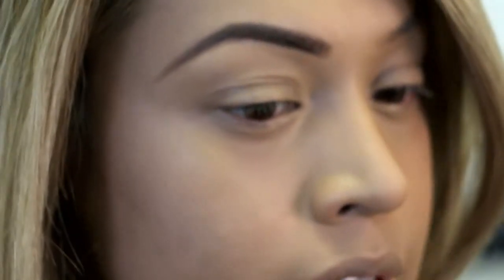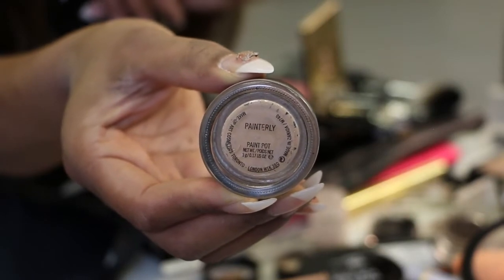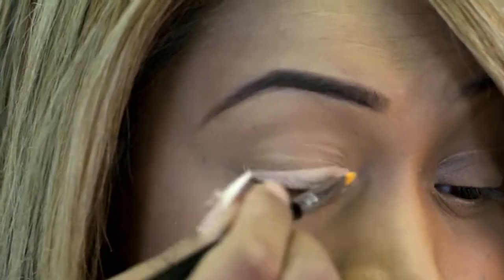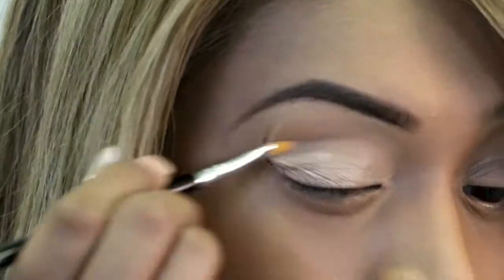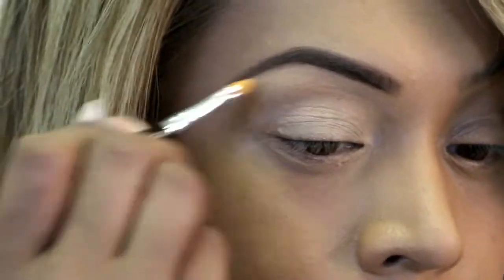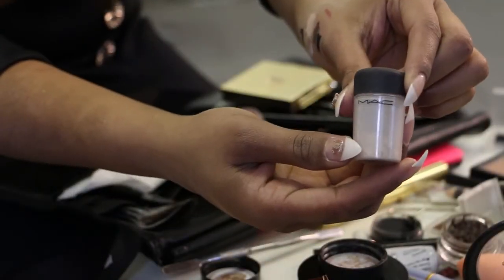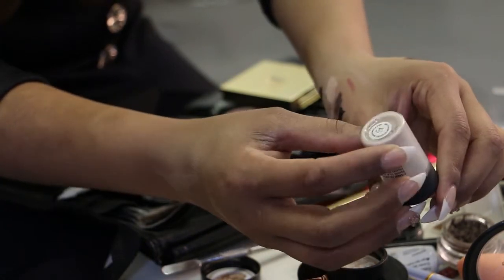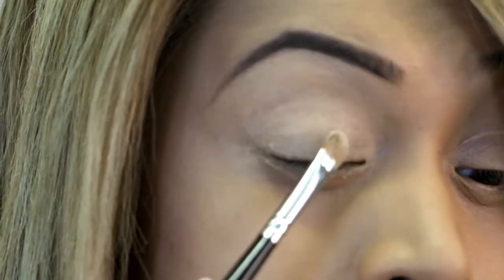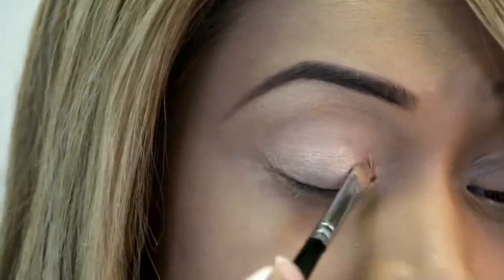Now we're going to prep our eyelid. I will use the Paint Pot in Painterly — I'm going to use my concealer brush, apply that on my complete eyelid and give it a soft blend, a little bit underneath as well, because we do want the eyeshadow underneath to hold. Then I'll get a medium brush and apply my base color — MAC 'Naked' — it's a pigment, very natural, fresh nude. I'm dabbing it on my complete lid.